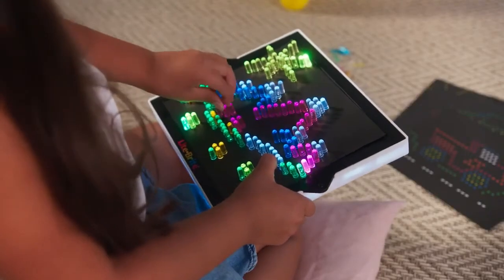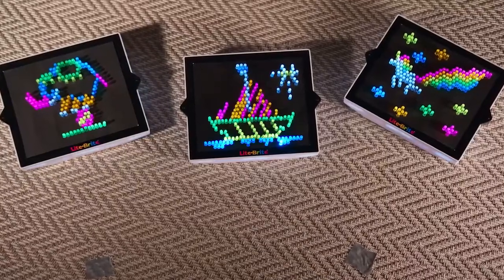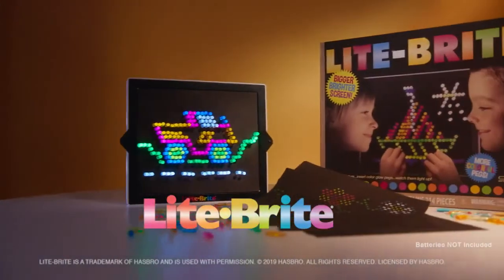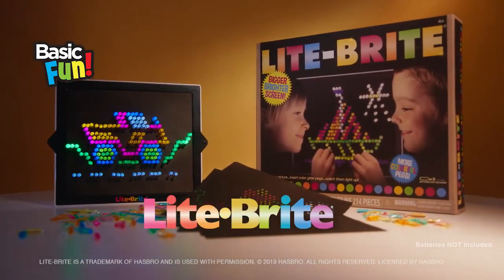Then bring your art to life. Using five different light modes, you can have fun by day or light up the night. Ignite your imagination with Lightbrite.